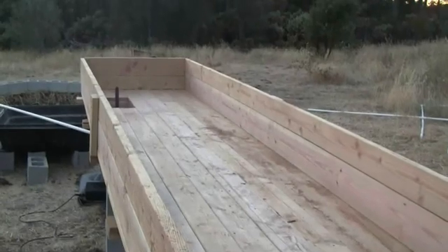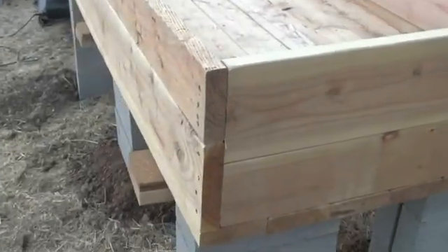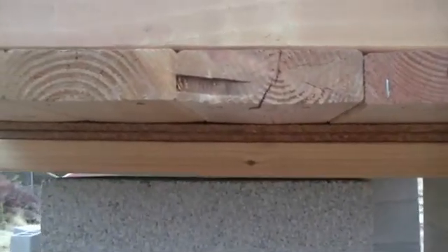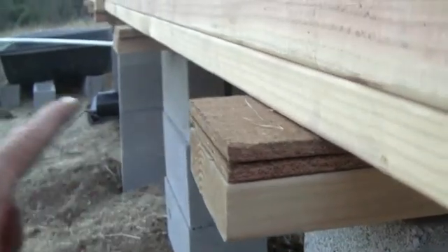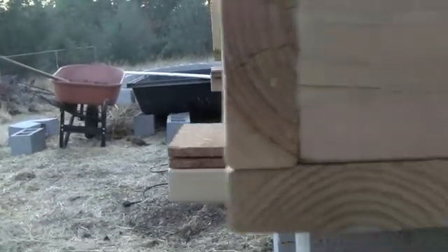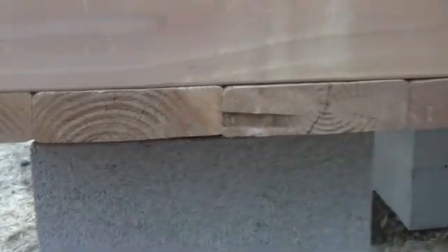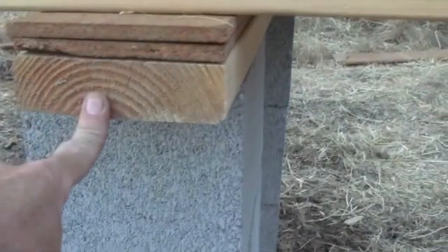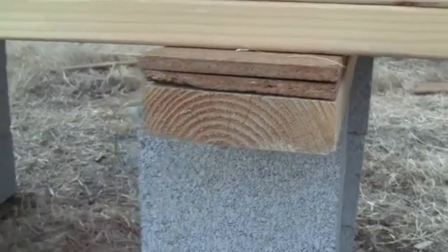The table is now framed in. You can see the support cinder blocks — there are three on this end. On top is a 2x6. We leveled all the cinder blocks and then created a slight slope by shimming it 2, 2, 1, 1, 0, so there's a downward slope toward the far end of the table. The construction is just a bunch of 2x6s laid flat, and each of those screws down to this 2x6 through the shims.